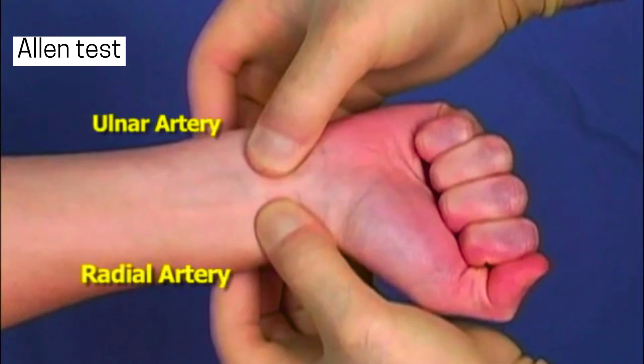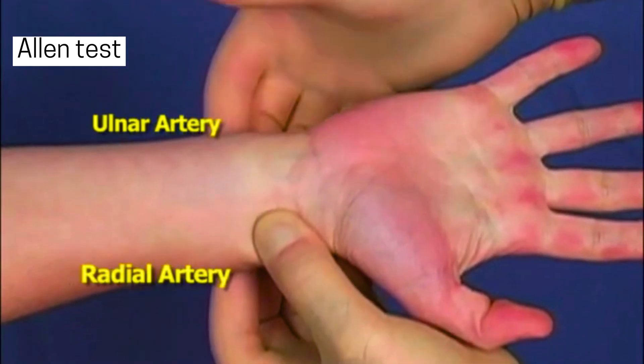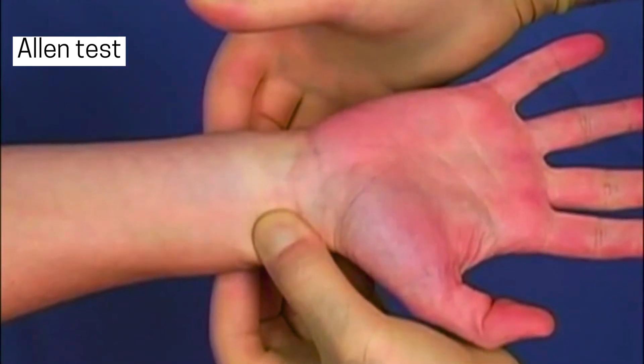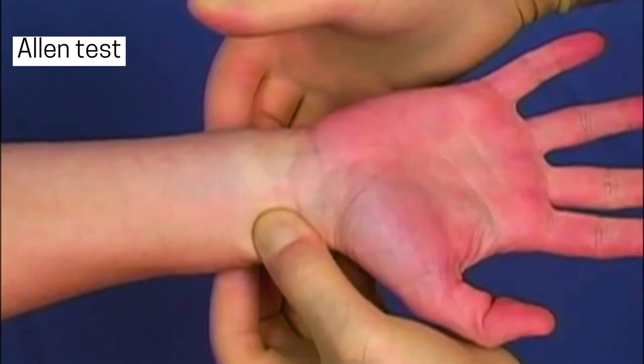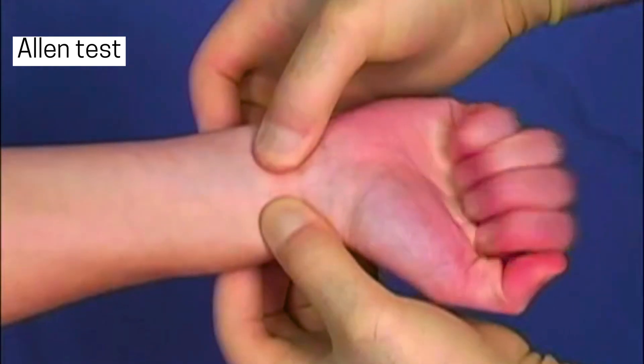Then we release the pressure on the ulnar artery. If blood flow is good, the hand should regain its normal color within 5 seconds. If it takes longer, it suggests that the ulnar artery might not be providing enough blood, and we might need to choose a different artery for the arterial line.